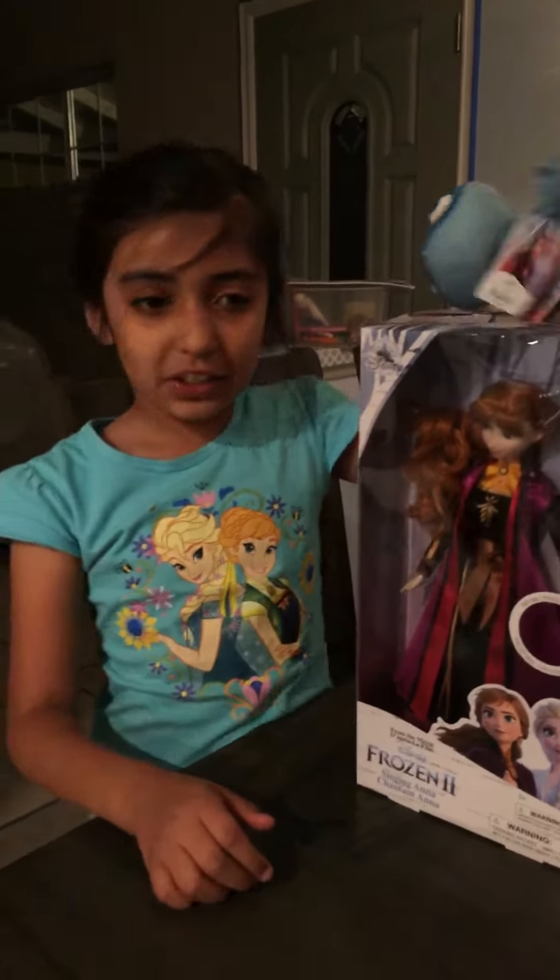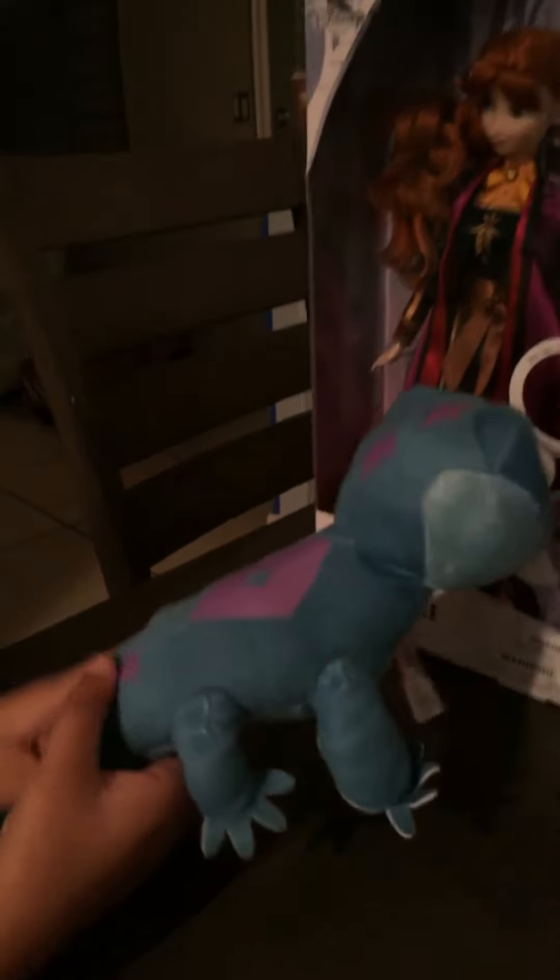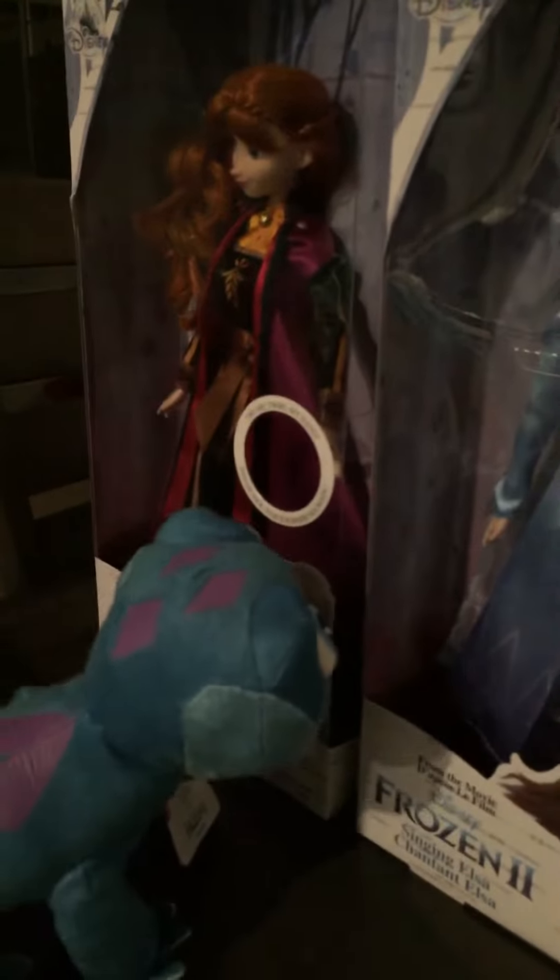Hi guys! So here we got the salamander from Frozen 2 — the fire spirit. We got this little pattern here; the salamander has this pattern with its little eggs. It's just cute, huh?